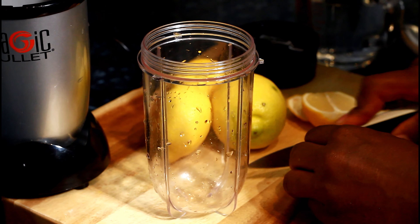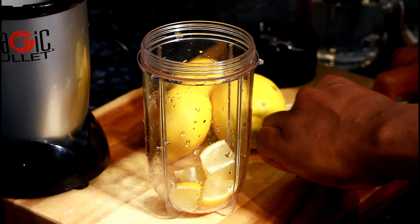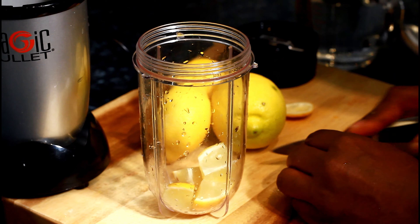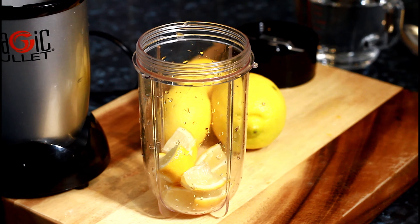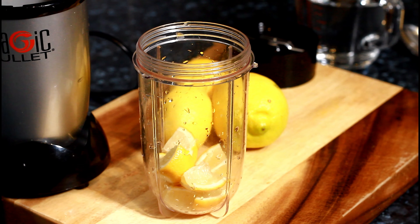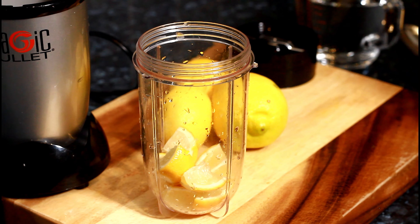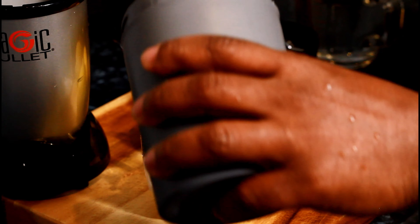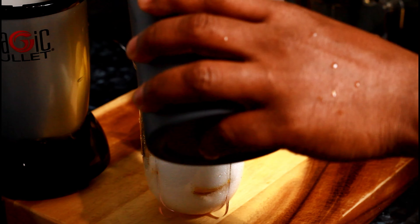Cut the lemon up into four pieces — so basically we're working out about six pieces of lemon total.